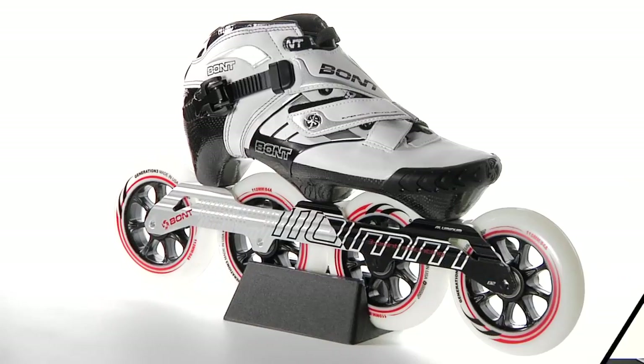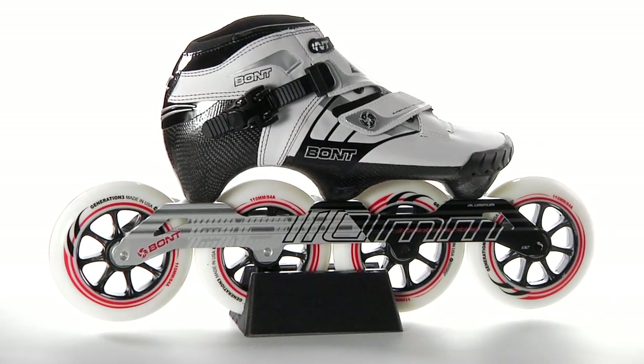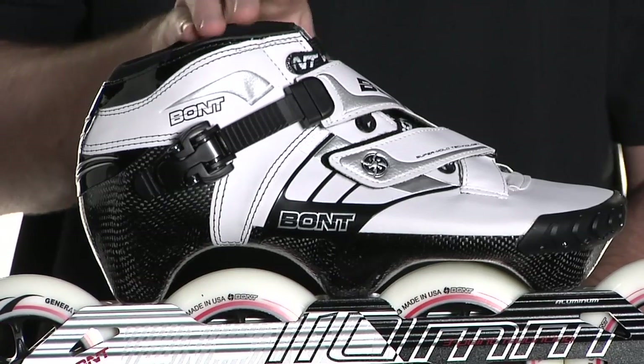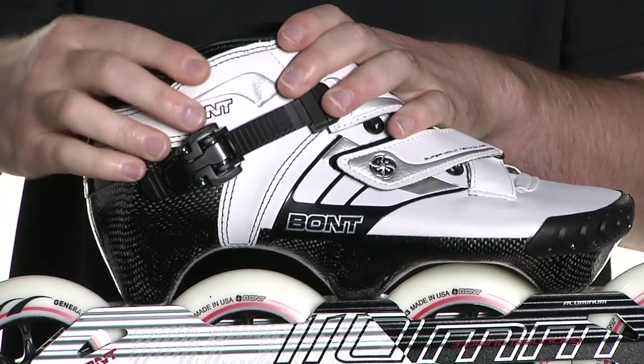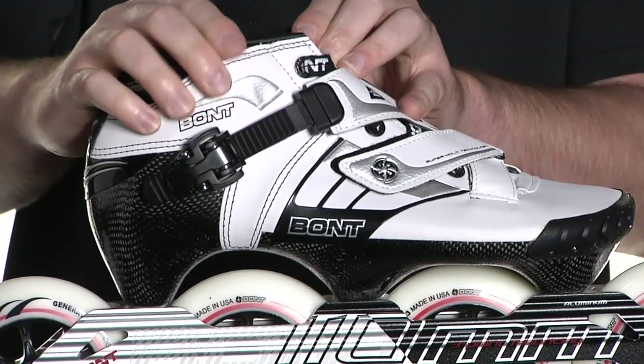These boots are available in white or in black, in a two-point or three-point mounting. The Z Boot has Bont super mold technology built into the design. This super mold technology means that the boot is going to be stiff at normal temperatures, but when heated allows it to easily be molded around your foot for that custom fit.